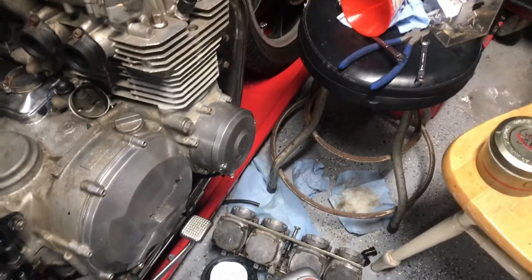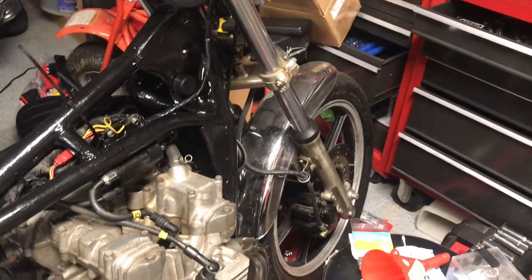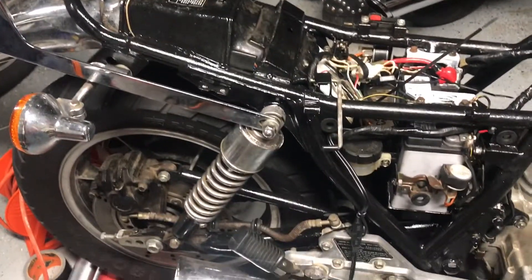That should alleviate all the problems I've been having with this. Once I get that working, I'll get the fork seals done, get it registered, insured, and then I'll put the big bore kit in. I left it sitting all day yesterday — there's rust there that I can't really read, but that was all that was on the side there.